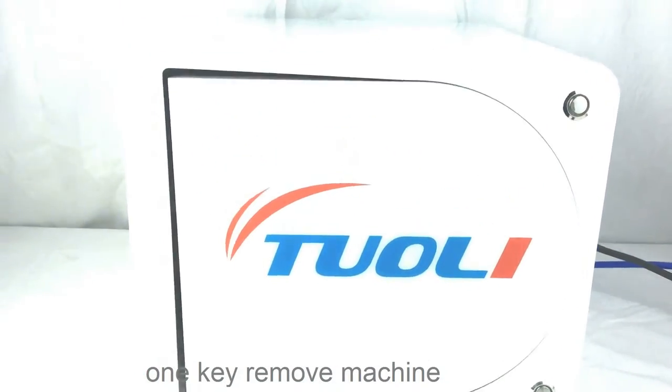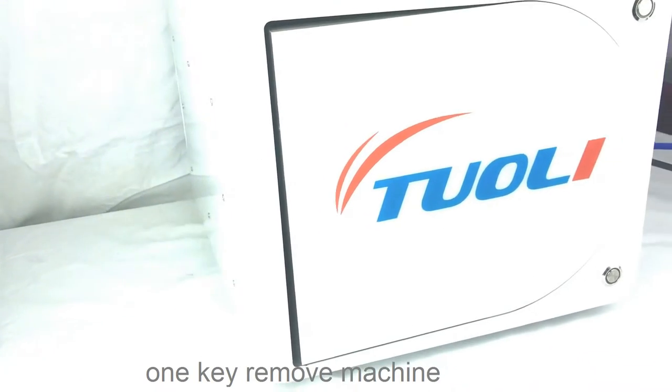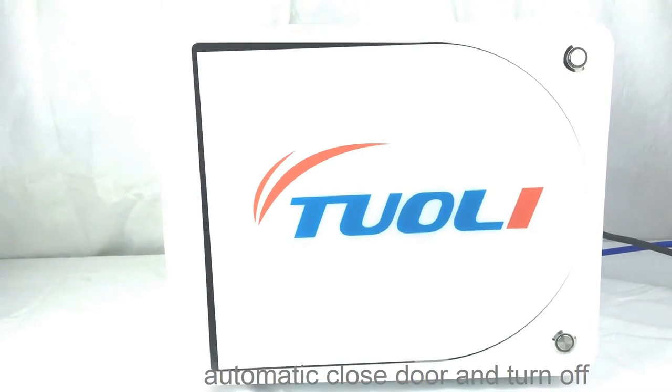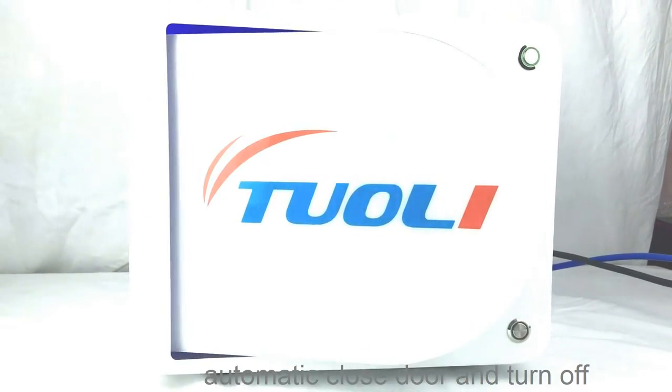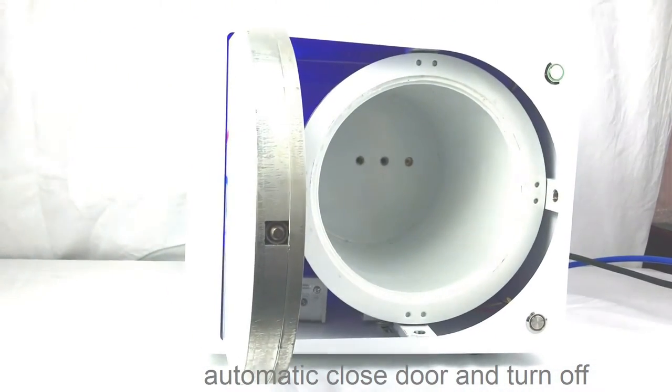Hello, this is our newest automatic bubble remover. We just need one button to finish the whole process. When the blue light is on, it means we can open the door and put the LCD inside the machine.